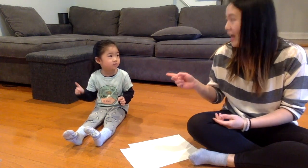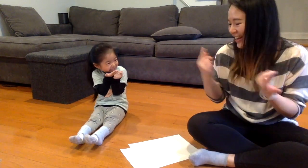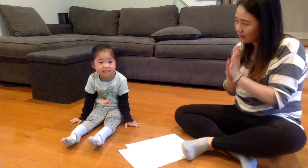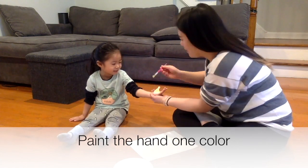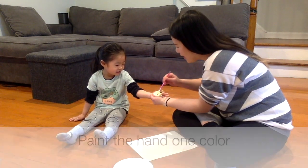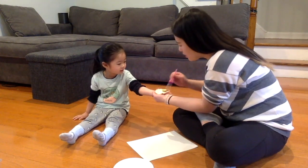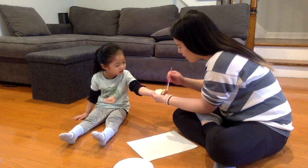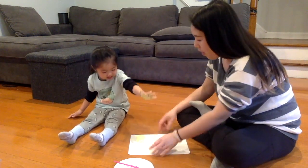Mommies? Yes. Grandma? And Aunties. Okay, the first thing — let's paint your hand. Yeah!